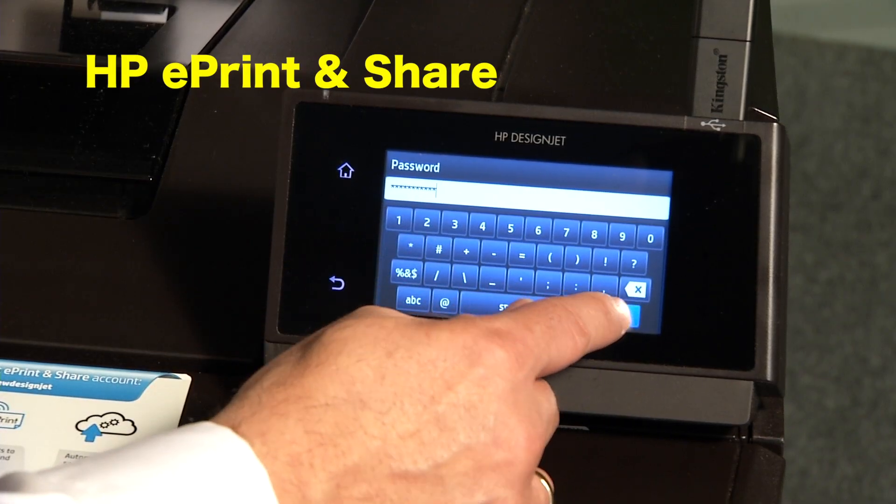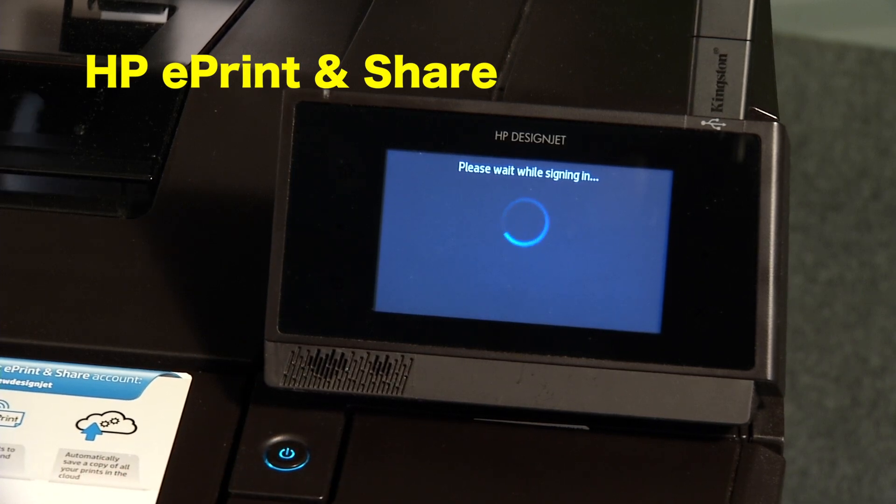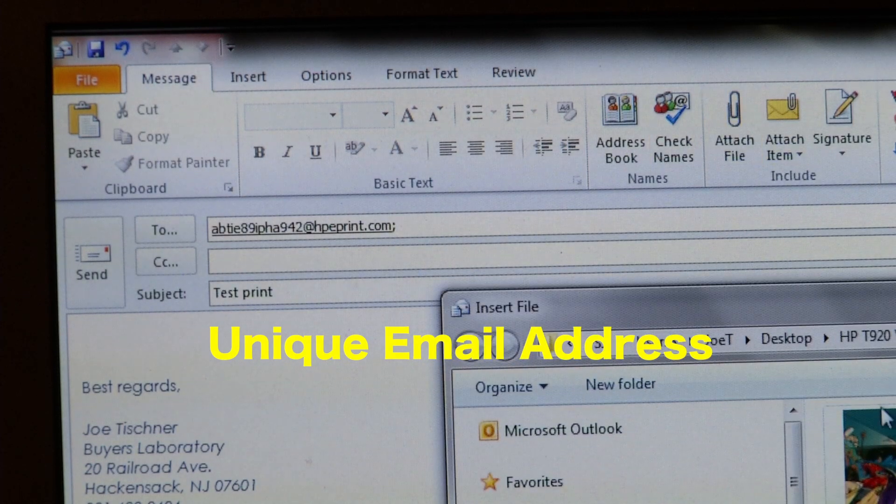Moreover, HP ePrint and Share can be accessed directly at the control panel for straightforward file selection and printing from the cloud. The HP DesignJet T920 features a unique email address, enabling the printing of file attachments sent to that address.